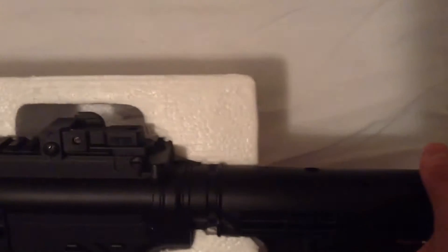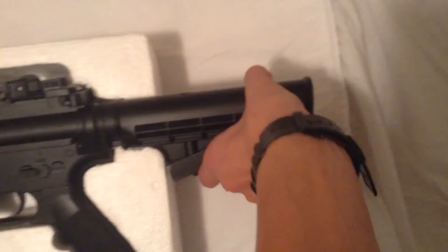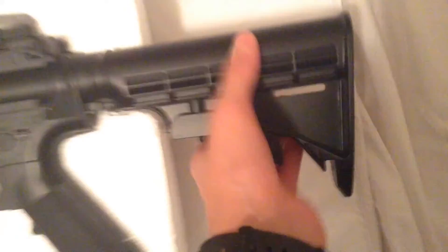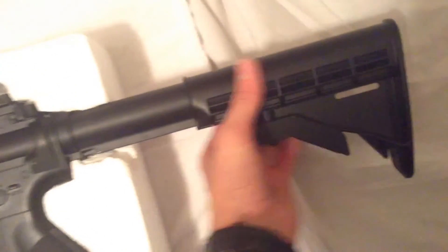There's an adjustable stock — you can call it an armrest — that adjusts to three positions. You just press the button on the bottom and it extends from normal, to a second position, and then all the way out.